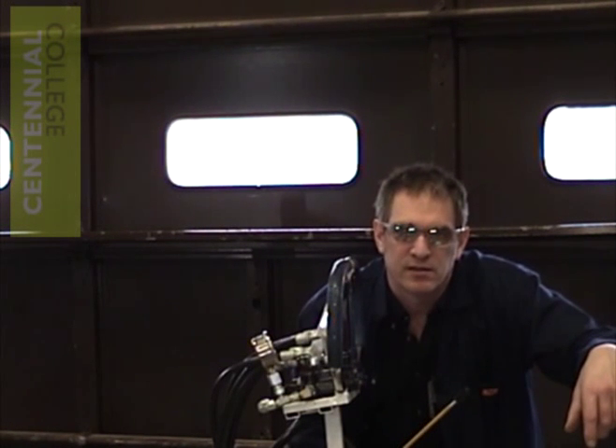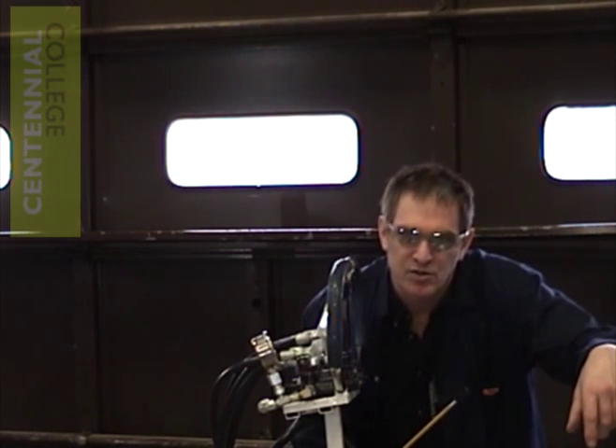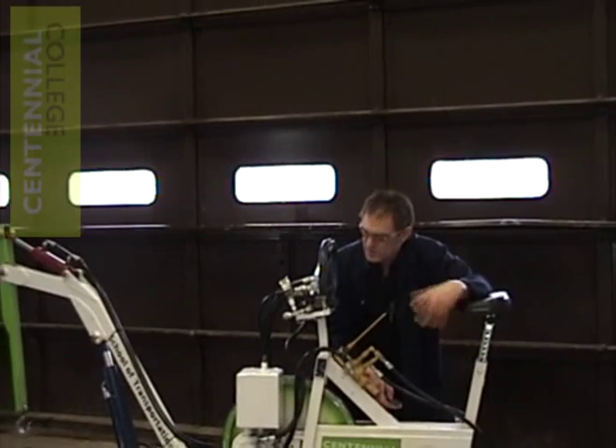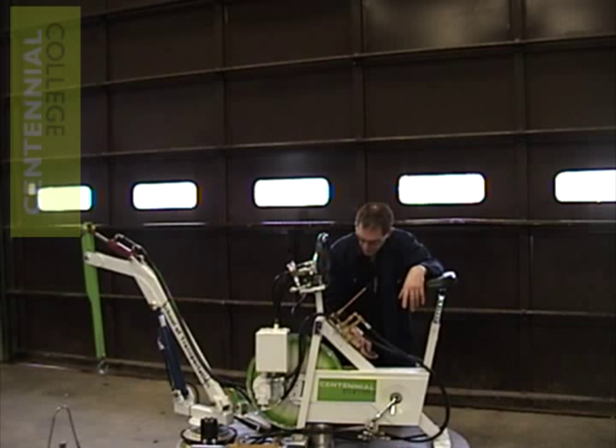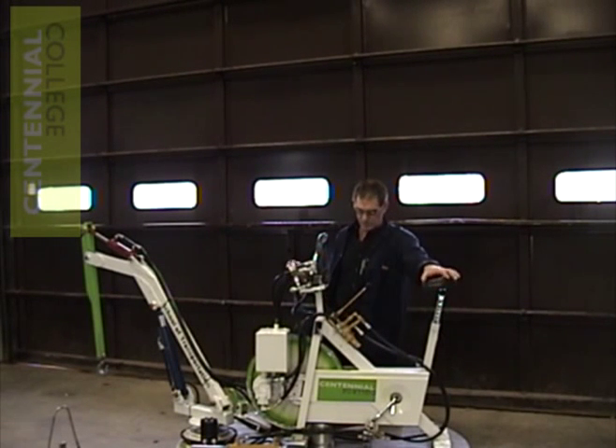Hello, my name is Tim Allen. I am a heavy equipment teacher at Centennial College in our School of Transportation. In this video, I'm going to explain to you how a basic hydraulic circuit works. To do this, I'm going to use a training aid that we've built.